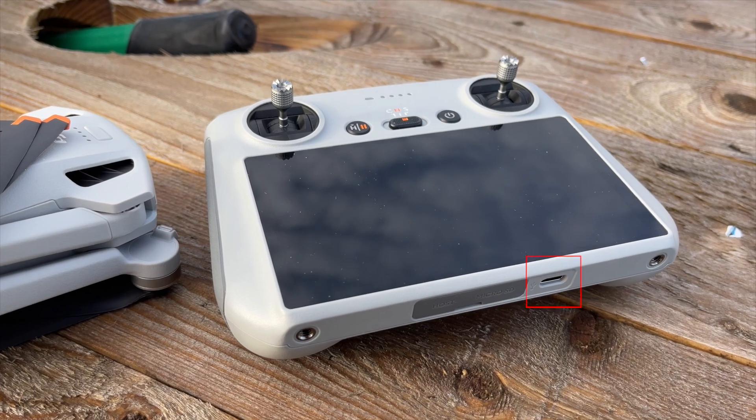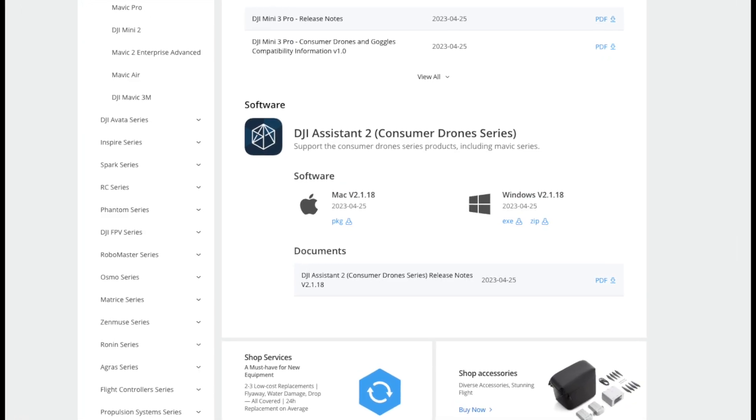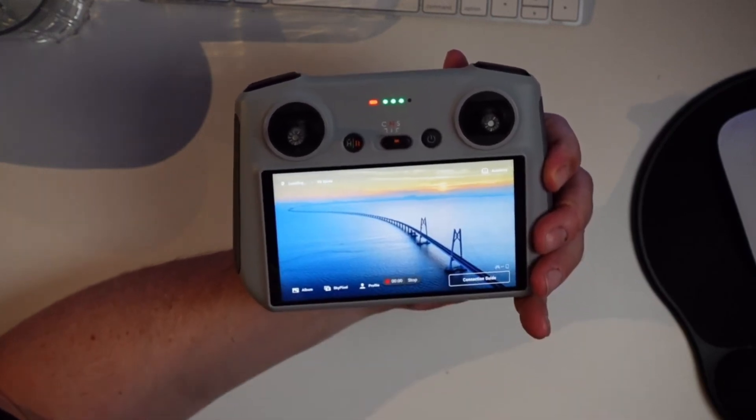In the center of the base there's an exposed USB port for charging the remote. This is also the port you'll use for updating the remote through the DJI Assistant 2 app — a desktop software that lets you upgrade or refresh the software running on the remote. This USB port is also used to offload screen recording footage from the DJI RC.